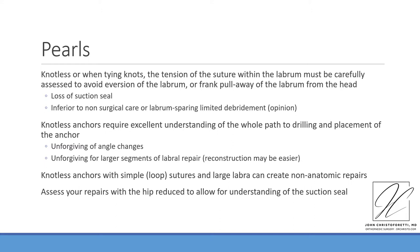Knotless anchors require excellent understanding of the hole path drilling from the skin all the way to the bone of the acetabulum, as well as placement of the anchor. Knotless techniques are unforgiving of anchor changes, angle changes, and other adjustments required based upon the small anchor size and often the need to reacquire the drill angle. They are also unforgiving for larger segments of labral repair if the construct is not variably tensionable. Knotless anchors with simple looped sutures and a large labrum can most easily create non-anatomic repairs because the tension set within a knotless construct can compromise the suction seal. Finally, assess your repairs with the hip reduced to understand the suction seal — and never hesitate to remove a stitch and restart if your suture repair has made the overall labrum worse for wear.